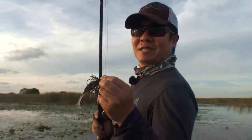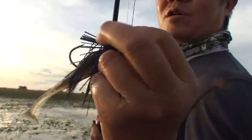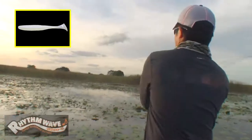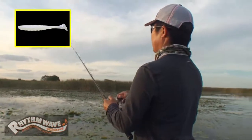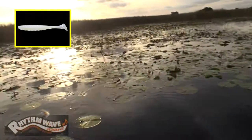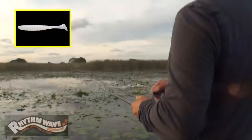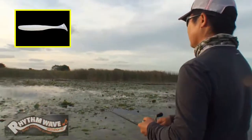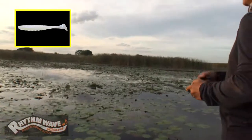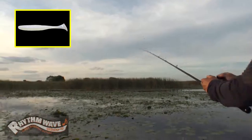Hey everybody, this is Koto Kiriyama. Today I got this swim jig — it's a quarter ounce with a heavy-duty weed guard, paired with the Rhythm Wave 3.8. I'm gonna throw this in a lily pad. When you fish the lily pads, it's so thick over here. You want to follow your jig where the water is — just a little bit of space like that. This is a perfect setup, and when that jig falls in the water you want to have this tail move to trigger a reaction strike.